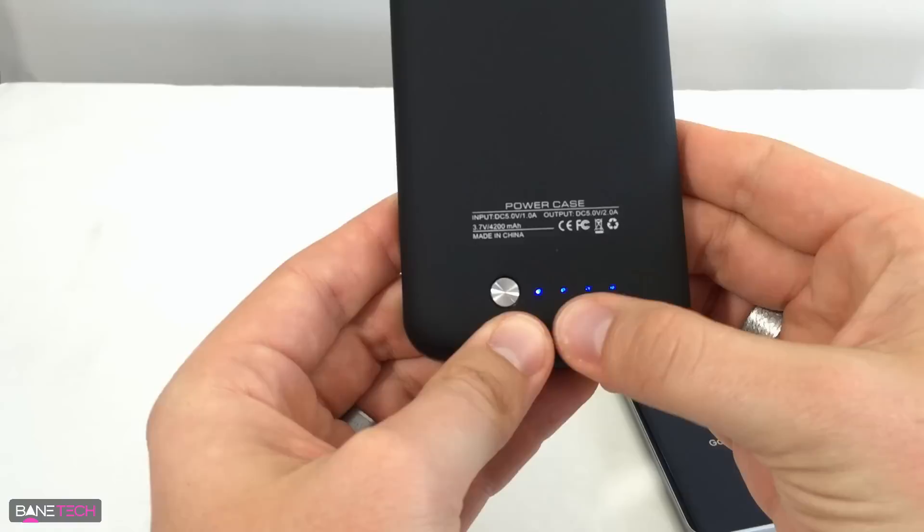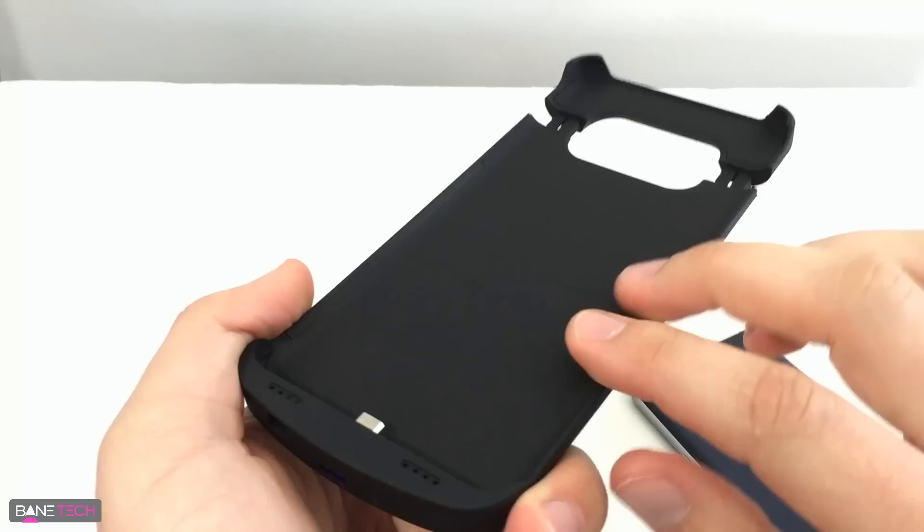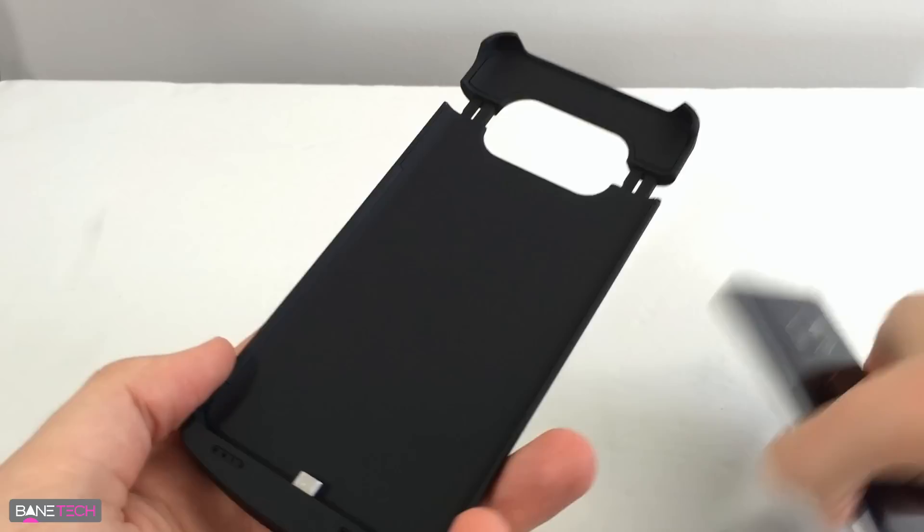Before we get it installed, it's showing about three bars — since the fourth one is blinking, it's kind of three bars with a little bit of four. I'm also checking to see if this has any kind of rough texture at all, because the Note 5 has a glass back and I don't want the case scratching it up. It seems like it's going to treat the Note 5 pretty decently.